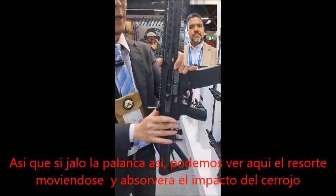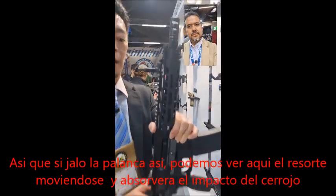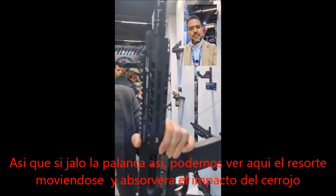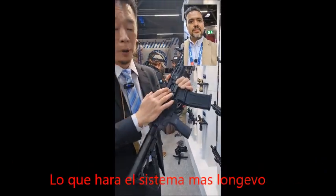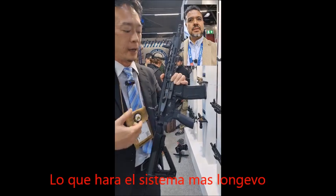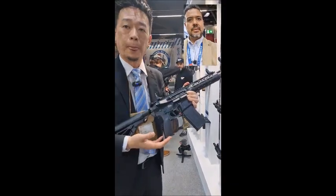Not only that, we have an exclusive design for the piston that will actually absorb the impact from the bolt. If I do this, you can see the spring right here is also moving because it absorbs the impact from the bolt. So it actually makes the whole system last longer.